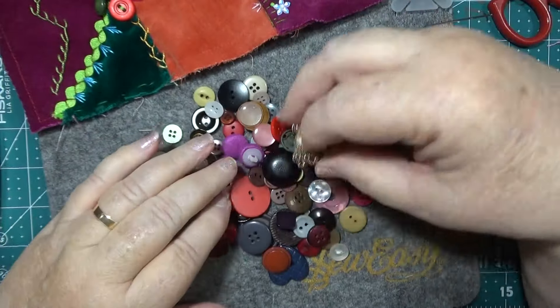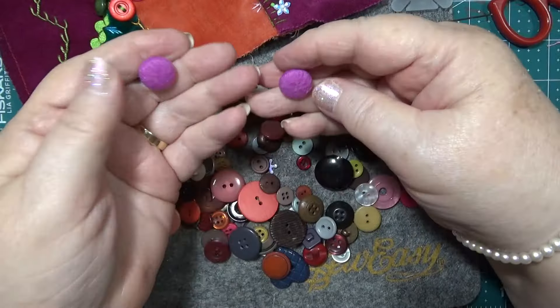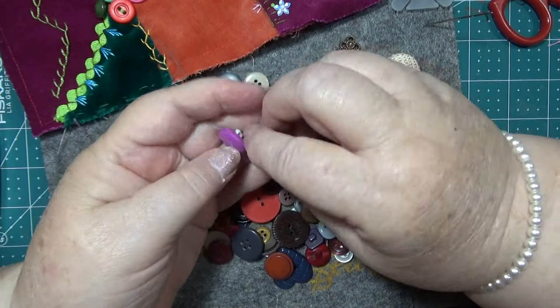I've got some really old ones in here as well — I wanted to use these, I like these. Might as well do something with them — they'll look cool.